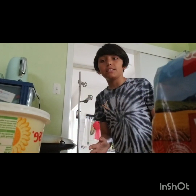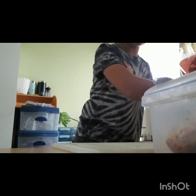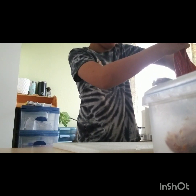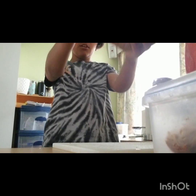Let's get started. First thing we're going to need to do is get three slices of bread. Or if you want, you can do two, but I prefer three. Three slices of bread.